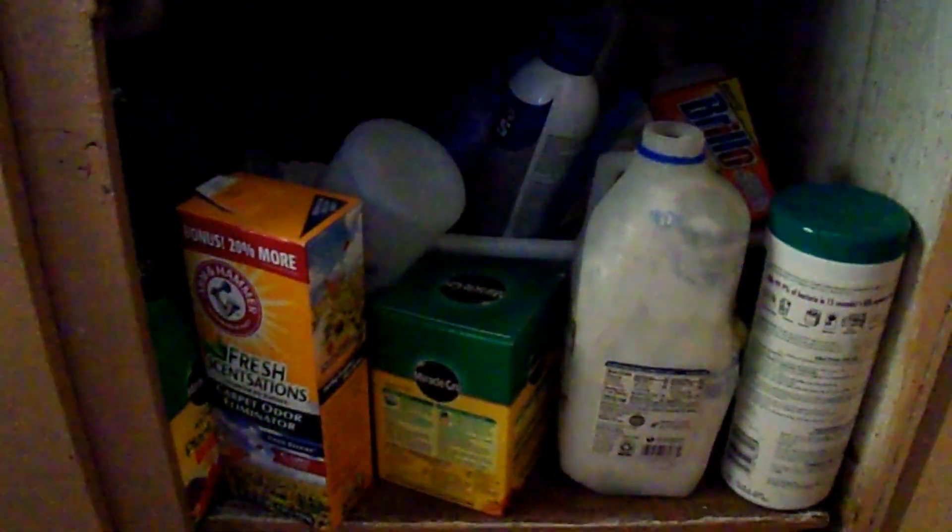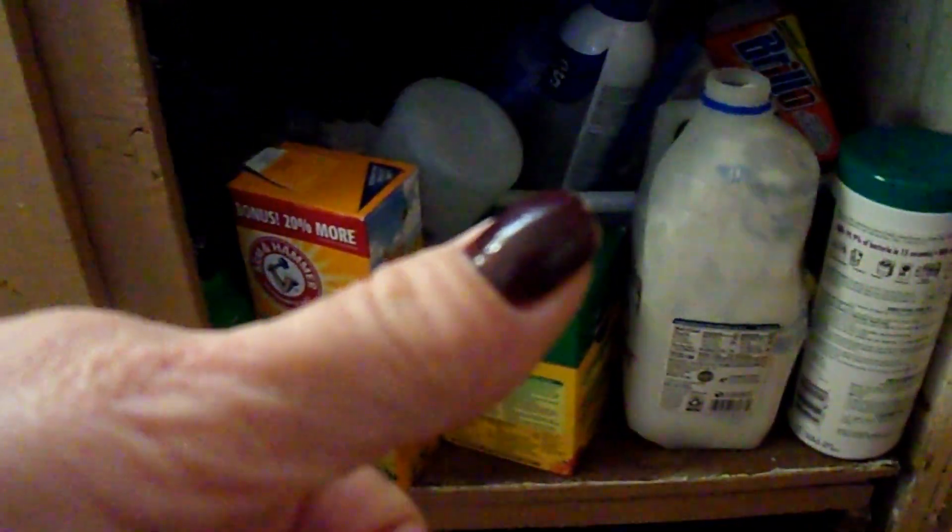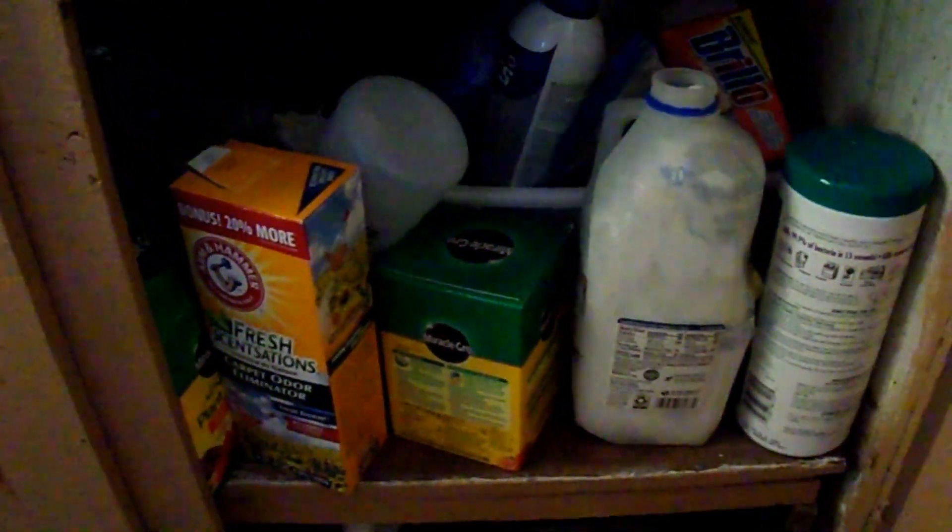Welcome to Savvy Serena. Today we're doing another video in the series to declutter your home, and today I am working underneath my kitchen sink. This is a problem area for me, probably for a lot of people. You end up buying too many cleaning supplies and you don't know what you have. So I need to pull this all out, see what I've got, and consolidate or get rid of things I'm not going to use. Don't forget to give this video a thumbs up and subscribe.